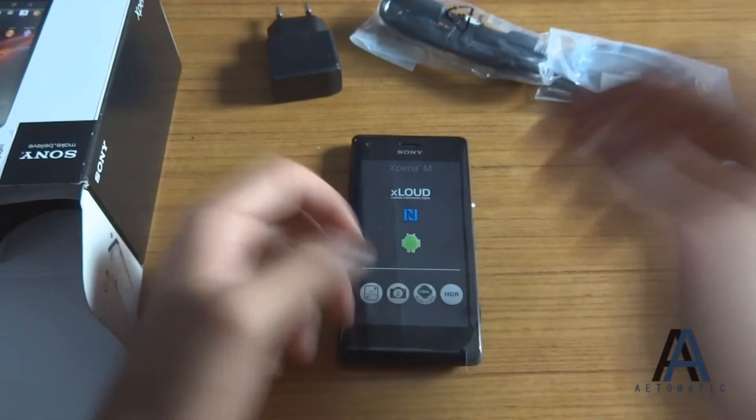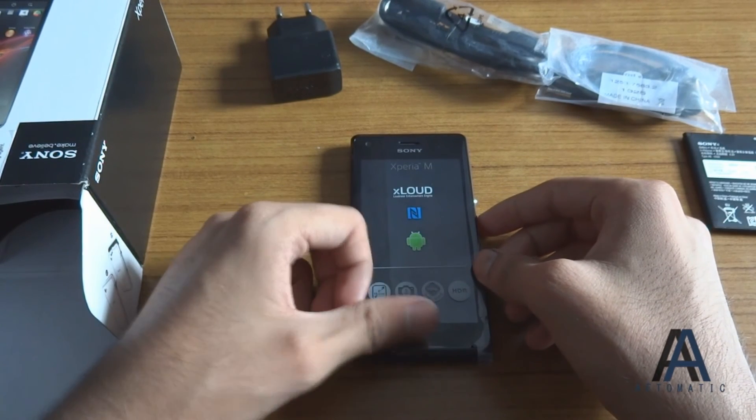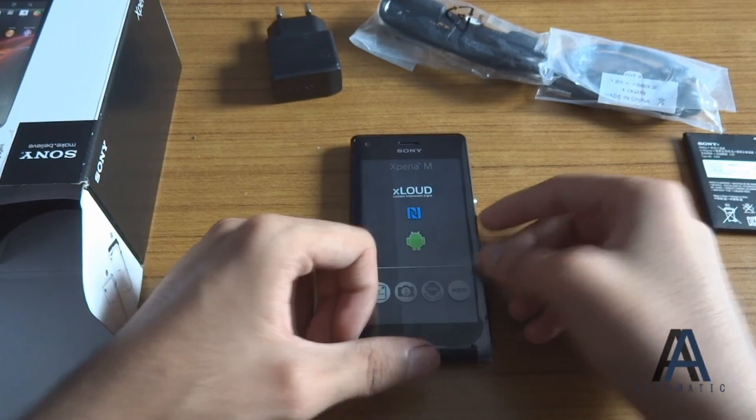Anyways, that's it for the unboxing, guys. I hope you liked it — please like and subscribe. Thanks for watching.